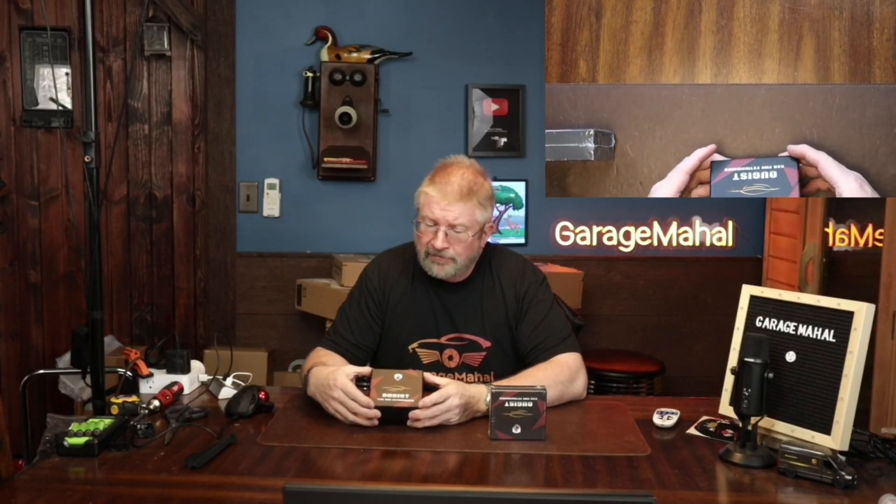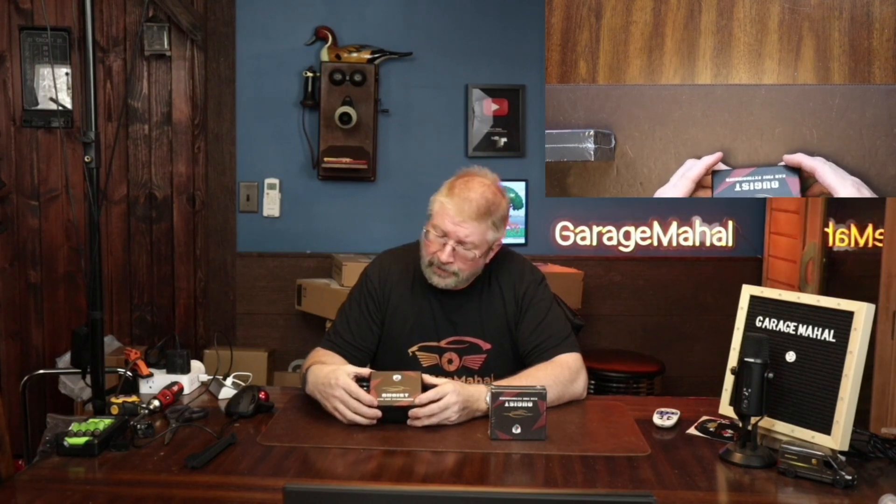Hey, Brian from GarageBall Hall. Today I have a car-mountable fire extinguisher from Oogist — I believe that's how you pronounce it. Pretty cool, nice and compact.